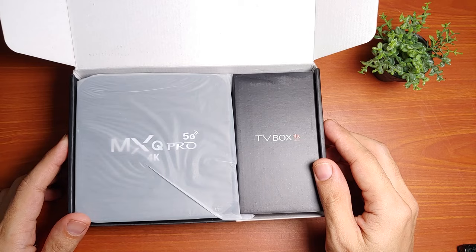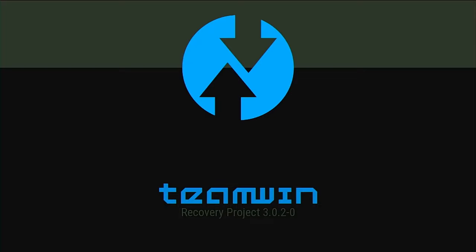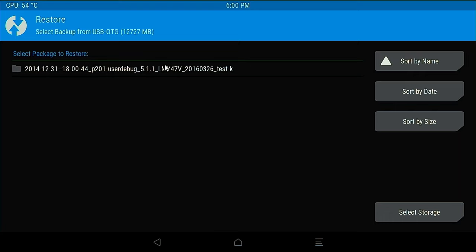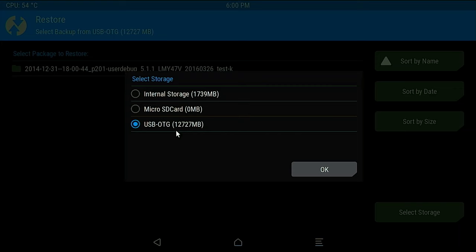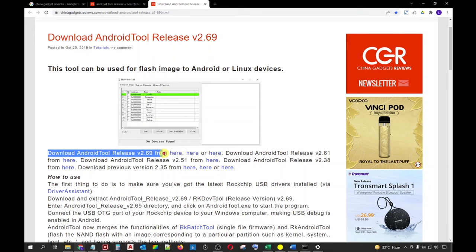Android boxes with Rockchip processors are perhaps the cheapest available now in the market. However, they are also the most difficult devices to troubleshoot when they get stuck. The best way to prevent you from this kind of trouble is to immediately back them up while they're still working fine. TWRP is probably the most popular custom recovery used to backup and restore any Android device because of its user-friendly operation. However, a lot of Rockchip Android boxes are not compatible with TWRP.